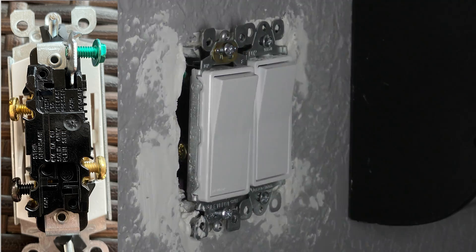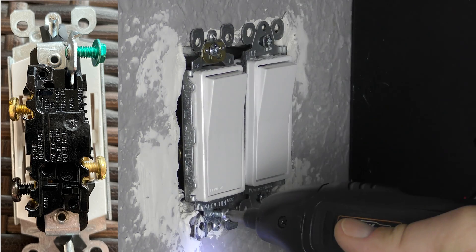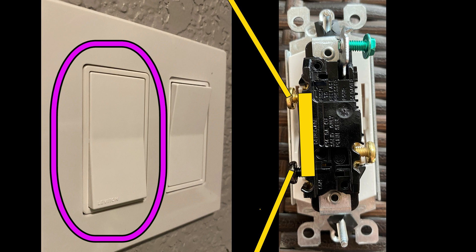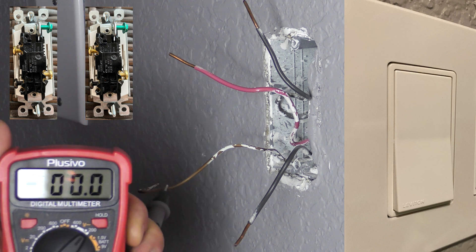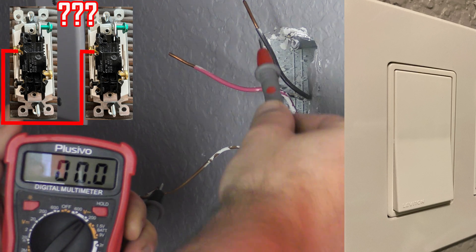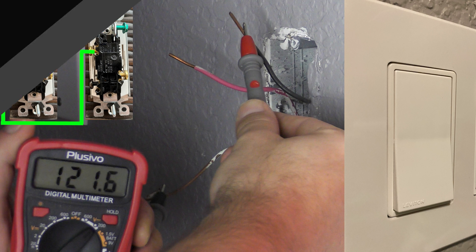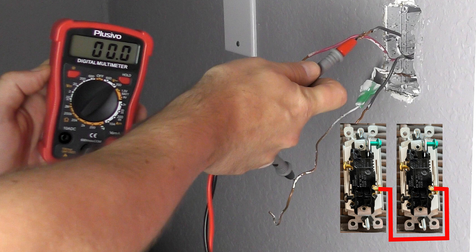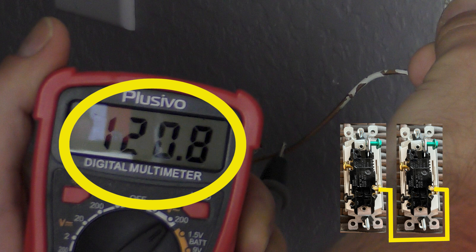Tuck the switch inside the electrical box and put in the screws to secure it. With the main switch installed, go back to the circuit breaker and turn the power back on so we can figure out the corresponding wires on the secondary switch. Pick one direction for the main switch rocker — set it to up — sending power to the upper travel terminal one. Now find the hot wire on the secondary switch; that will be our terminal one travel wire. Once found, flip the main switch down to establish which wire is travel terminal two. Test all wires against ground until we find it.